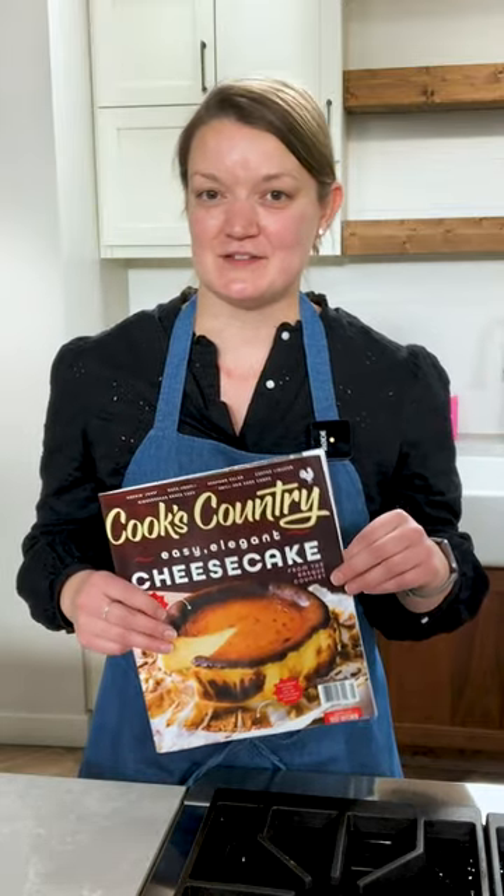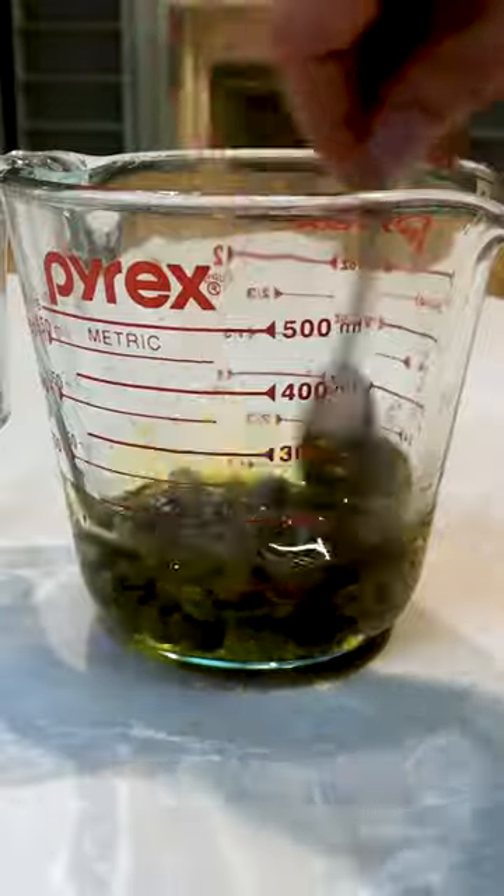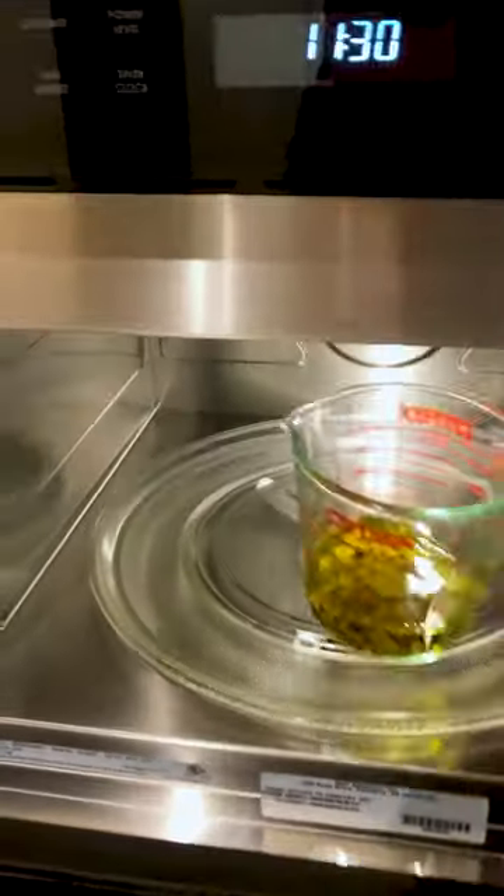I'm Amanda from Cook's Country and today I'm going to show you how to make fried capers. It's my favorite topping from the December-January issue of Cook's Country. For crispy fried capers, combine capers and olive oil in a liquid measuring cup.